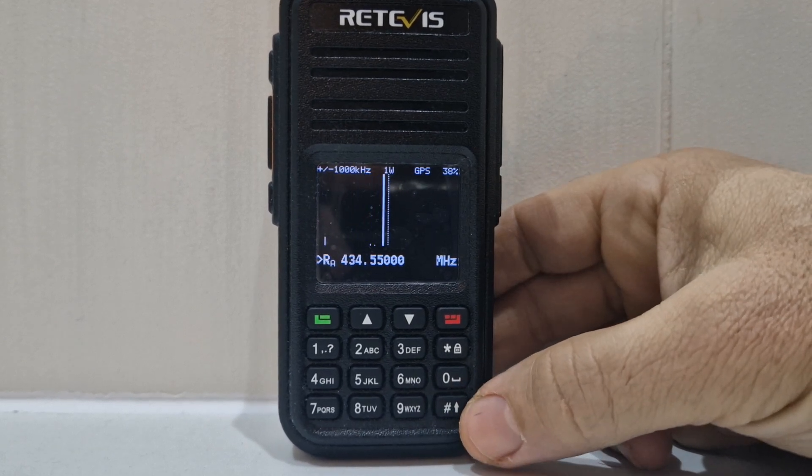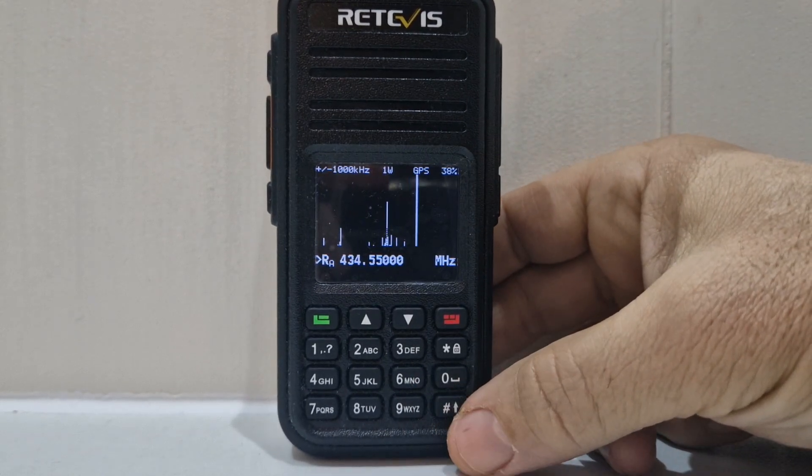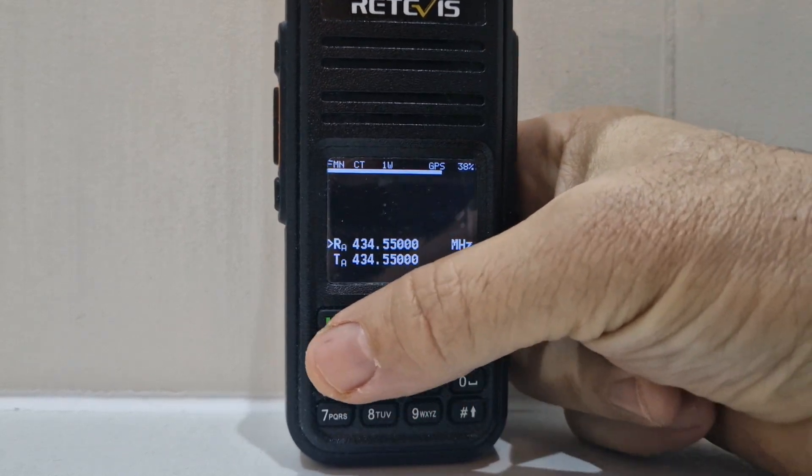a band scope with the RT3S firmware software. Look at that. And we can change the parameters. Band scope — hash button.